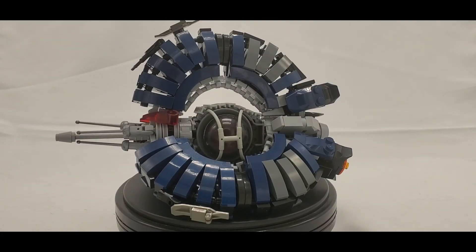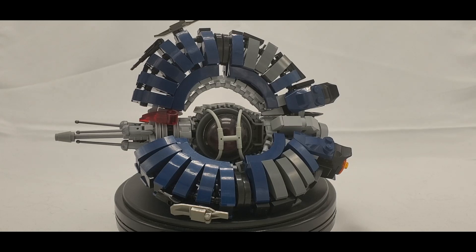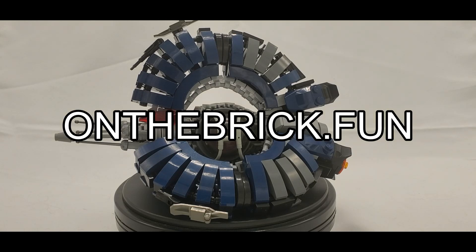Welcome back to On The Brick with another custom LEGO review. Today I have a set that I enjoyed way more than I thought I would — this is the Droid Tri Fighter from Thomas Jenkins. You can find the instructions at Brick Vault, or if you want to build your own, check the link below to my web store at onthebrick.fun where you can buy your own part kit.